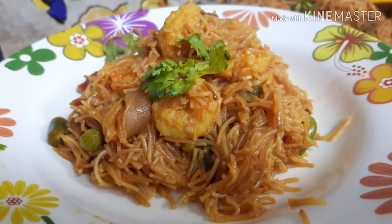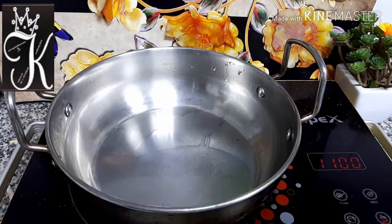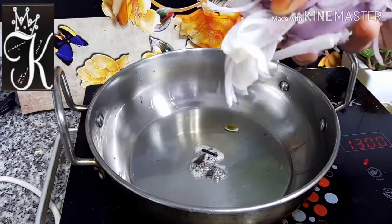Assalamualaikum, welcome to Samaiyal Attakaasam. Today we are going to talk about prawn semiya. The prawn semiya is very good. I am going to show you this for a lunch box or dinner.